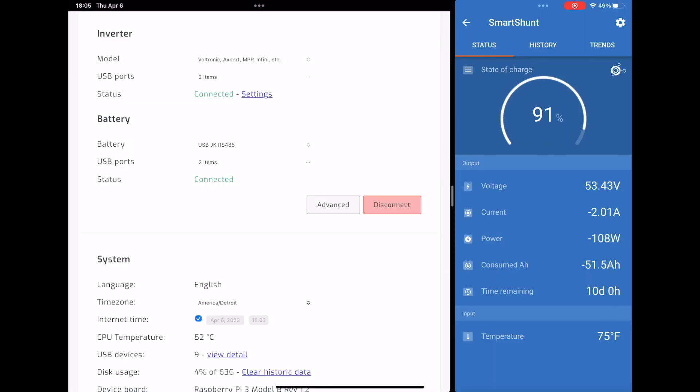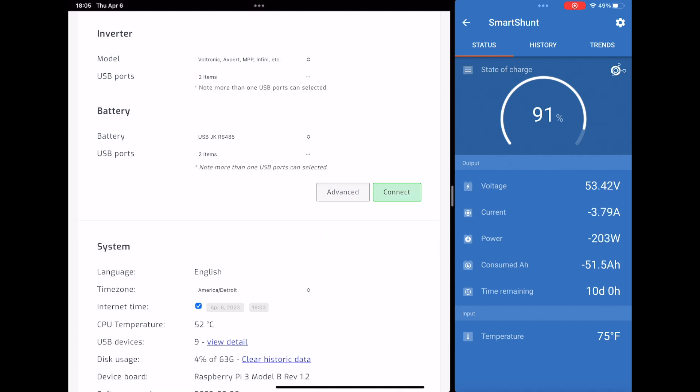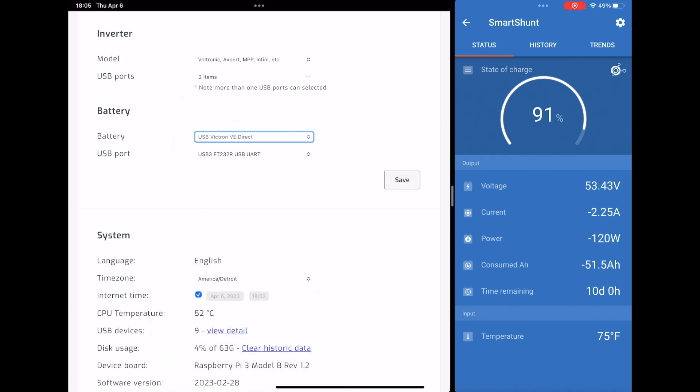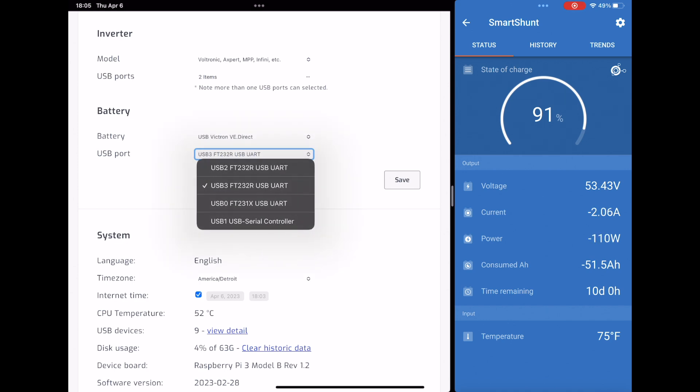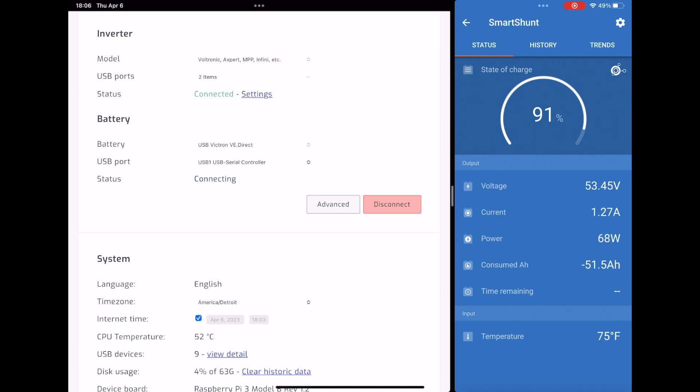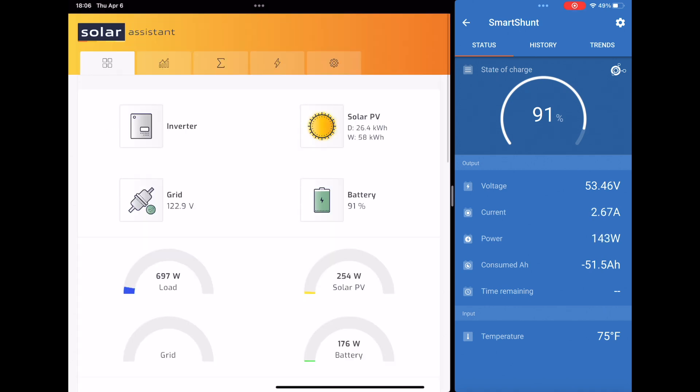We're going to jump back over to Solar Assistant. In order to make changes to any of these dropdowns for inverter and battery, you have to hit disconnect. Then under battery, we're going to change it all the way down to the second one from the bottom: USB VE Direct. You need to figure out which cable is actually the one you want to connect to — in this case I believe it is USB 1 serial controller. Then we hit Save and Connect. You see everything shows connected. Jumping back over to the dashboard, now you can see we have 91% battery in Solar Assistant and 91% showing on the Smart Shunt.